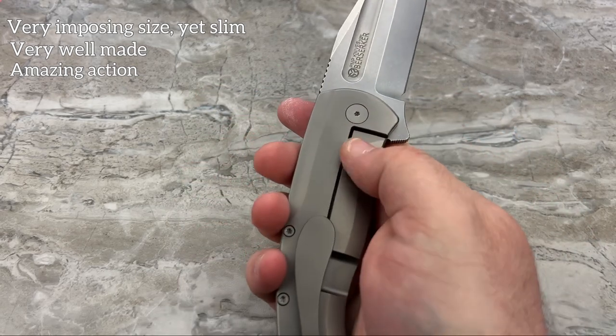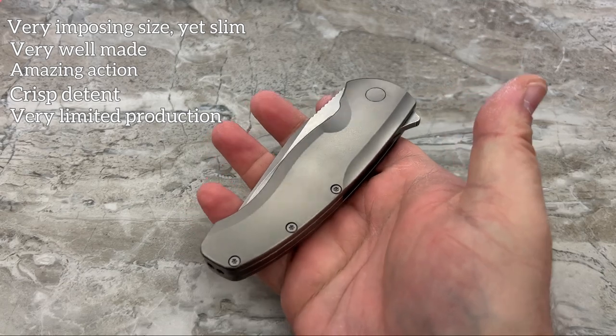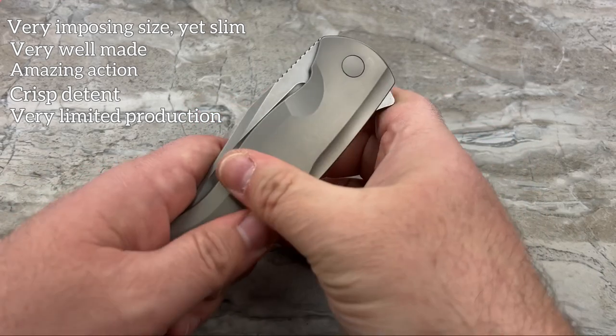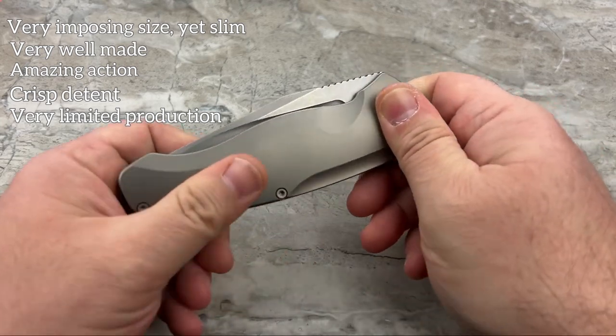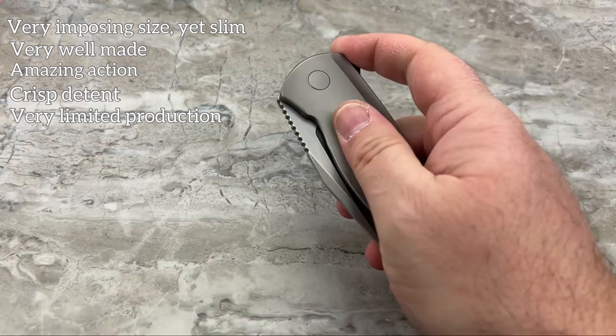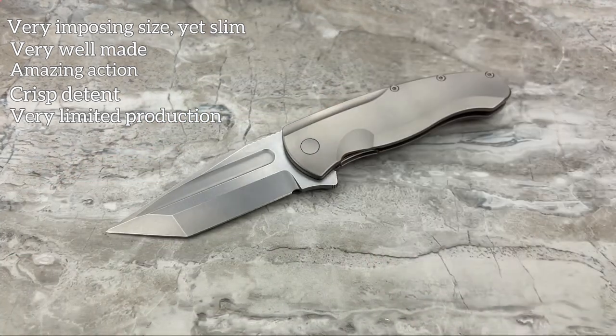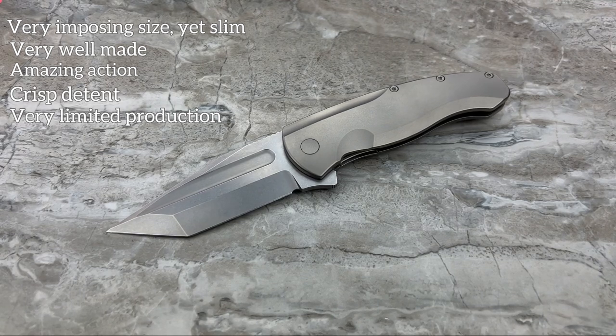I've also got a really nice crispy detent. It is a limited production knife - they generally don't make more than a hundred of any variation, and it's usually only three or four variations of a model. So it's usually three to four hundred knives total per model, and then it is done. If you don't grab it right away, you're going to miss out.